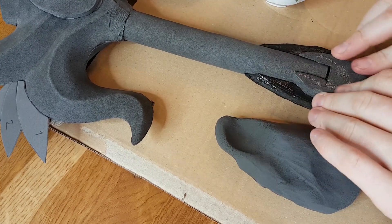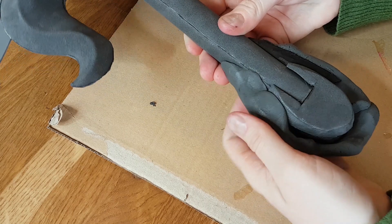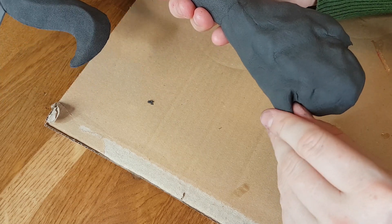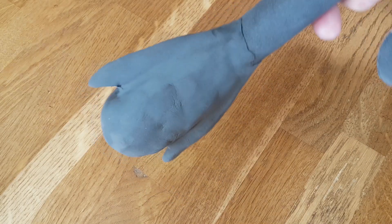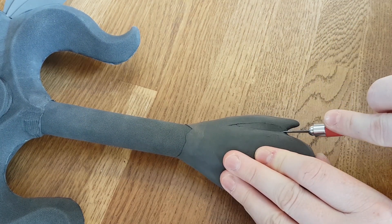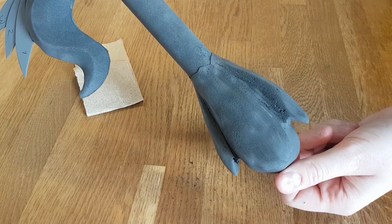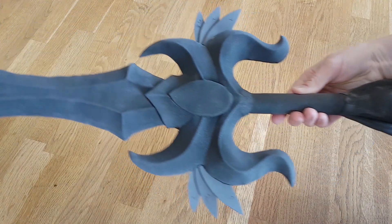I apply some water onto the foam I want to connect the foam clay to — this actually makes the foam clay stick to the foam. Now I just cover the tip of the handle to give it some extra shape. You can sculpt with this material like clay; it's just a little bit softer and extremely lightweight. After it has dried — this takes a few days mostly — I cut away some foam clay and refine the shape with sandpaper. You can sand foam clay, and now the sword is ready for Worbla.